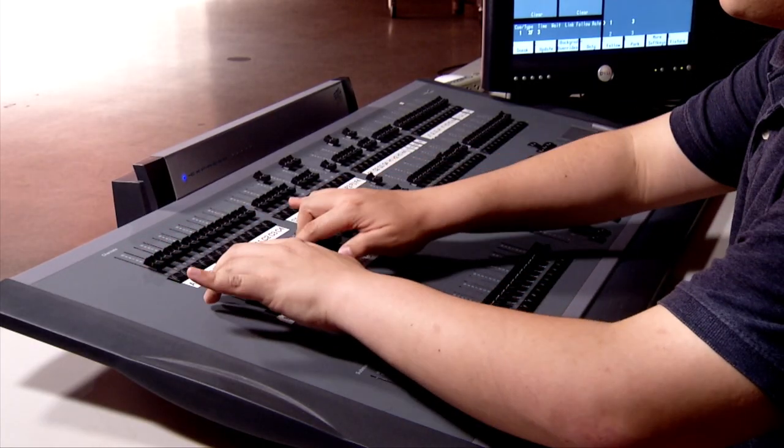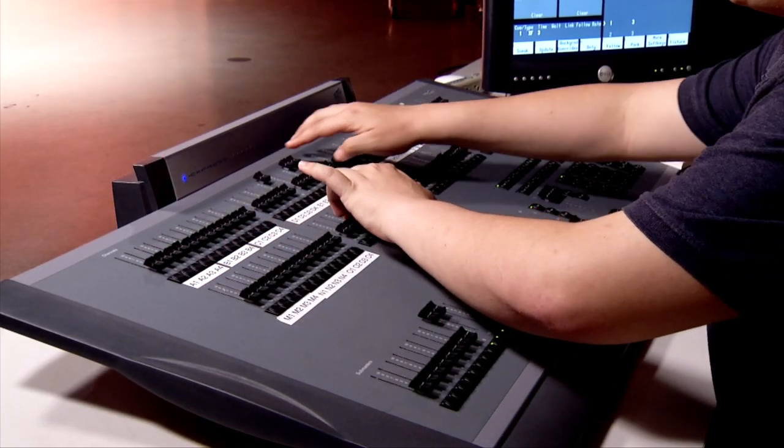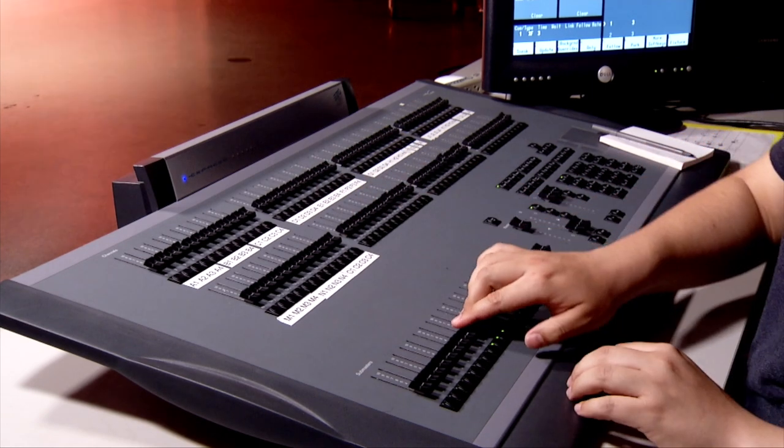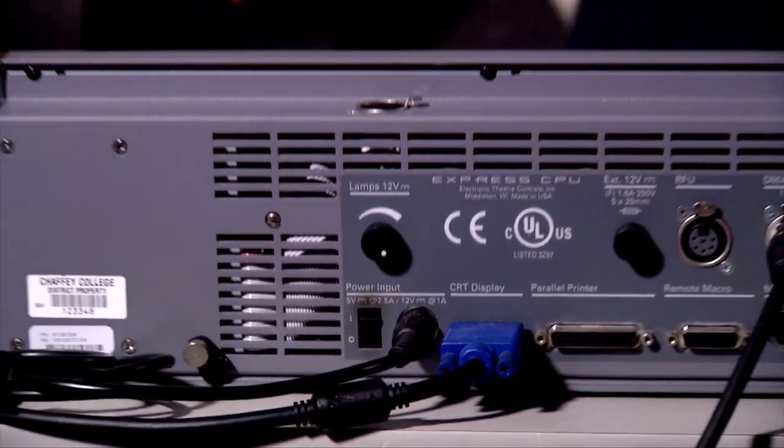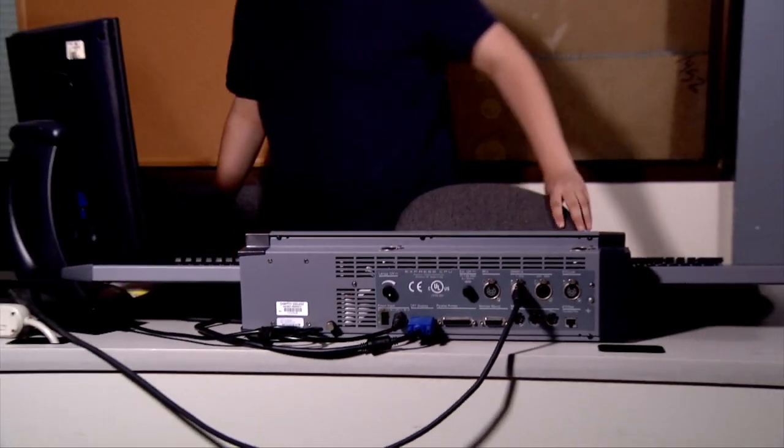When you are finished, move all faders to off. Switch the power off. Then cover the lighting board.